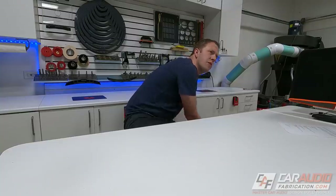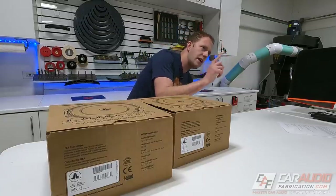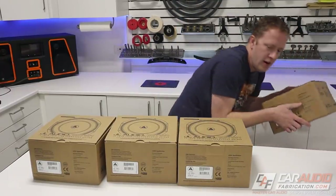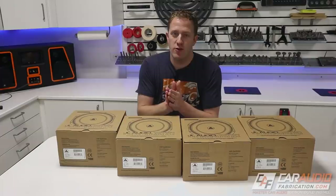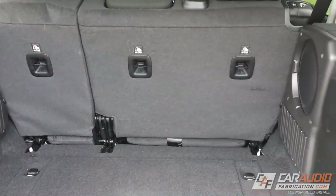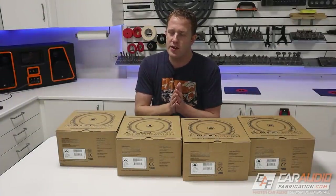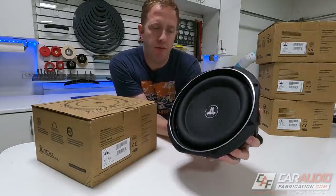With 1500 watts of power planned for the subwoofer amplifier, what are we doing for the subs? We are doing four JL Audio 10TW1 subwoofers. Seeing all four right here, this is going to be a fun project. We're of course fitting these under the seat. I did two of these 10TW1s in the recent Wrangler project on the channel and that thing slammed and sounded awesome — I cannot even imagine how four is going to be.